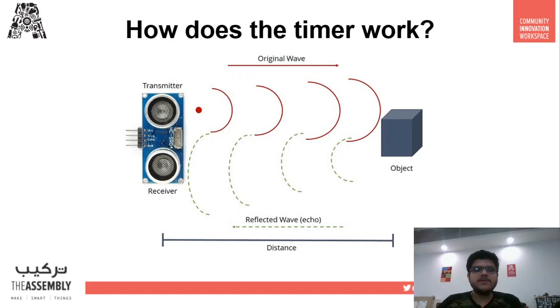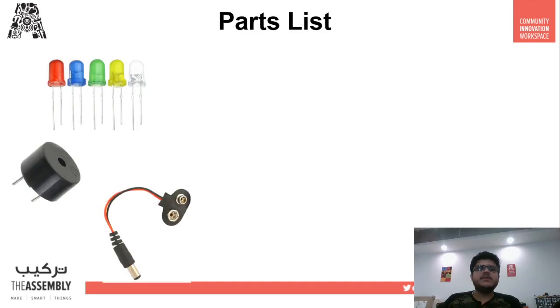We will use this principle to detect distance. When the user's hand comes close to the hand wash dispenser, the distance change will be detected by the Arduino board and the LEDs will start going off, notifying the person when to stop rubbing their hands with soap and wash their hands.